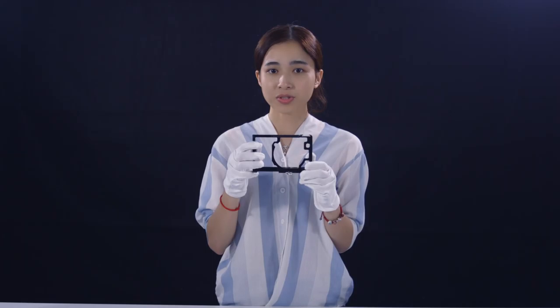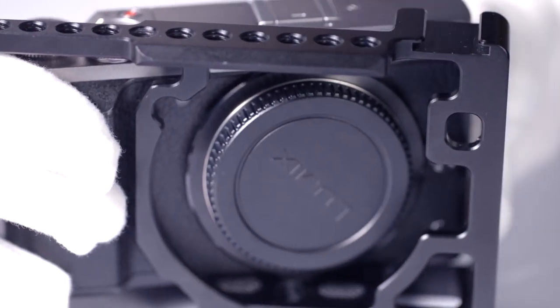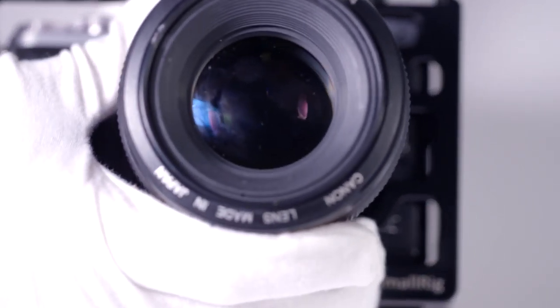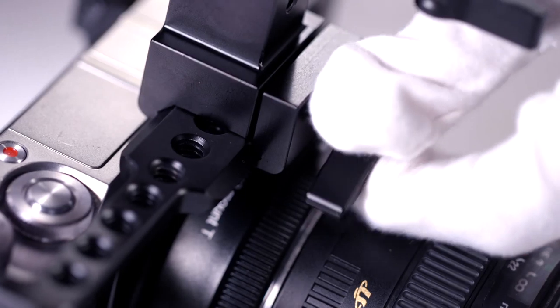Then, let's come to the operation steps. Firstly, we need to align the right body and then mount a lens. After that, we can install the NATO handle on the top.